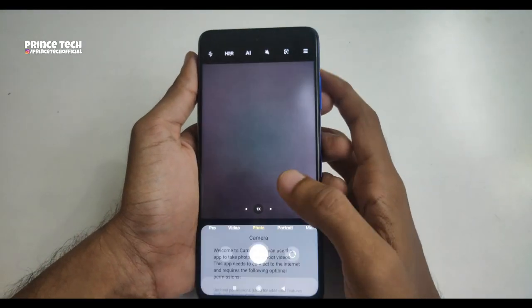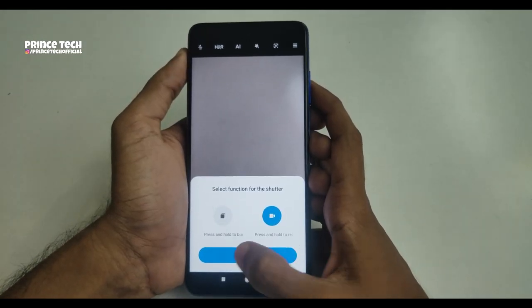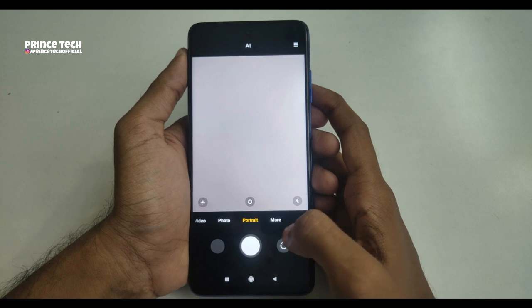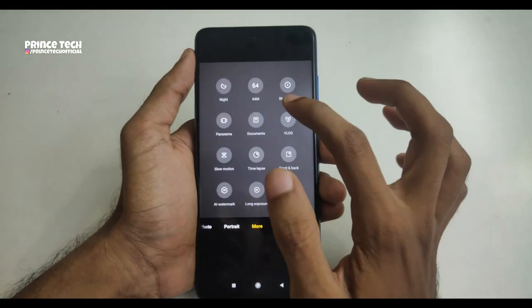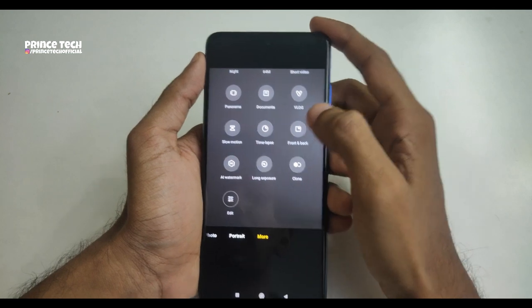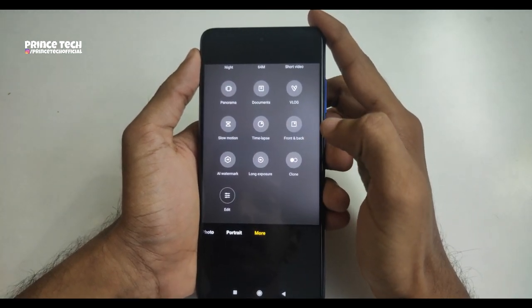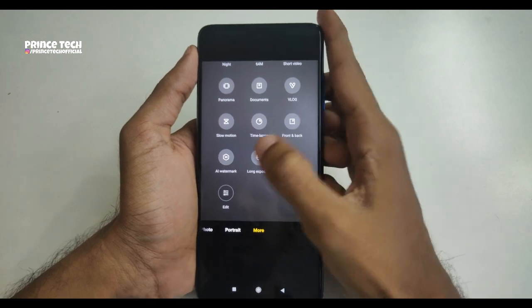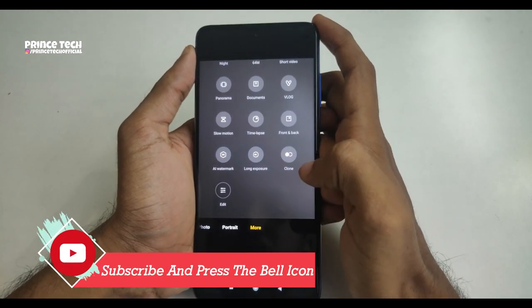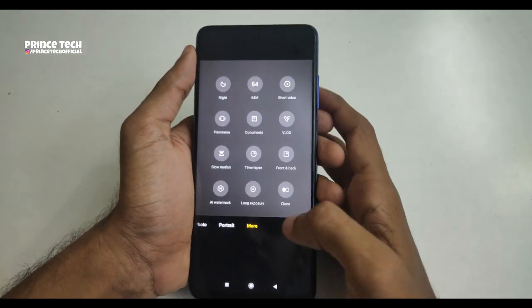Opening the camera app, the camera features include: photo mode, portrait mode, night scape, 64 megapixel mode, video, short video, panorama, document, slow motion, time-lapse, and front and back cameras. There is also a watermark, long exposure, and clone feature. It has many features and I will do a full camera review.